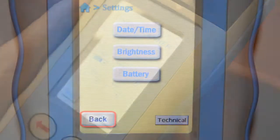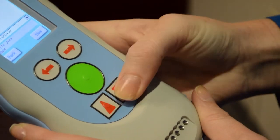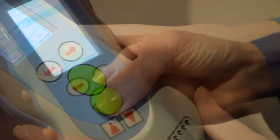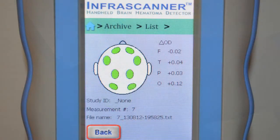The technical button on the lower right is for technician use only. The archive screen is where measurements are stored. Select view and use the up/down arrow keys to select the scan to review. The scan measurement will show the number followed by year, month, day, hour, minute, and second. When a measurement number is selected, the head diagram along with a relative optical density number at each measurement point can be reviewed.